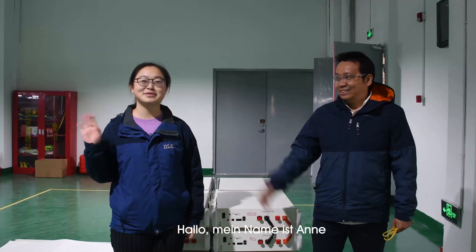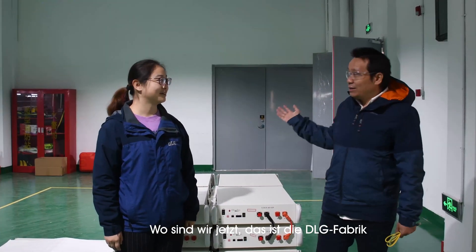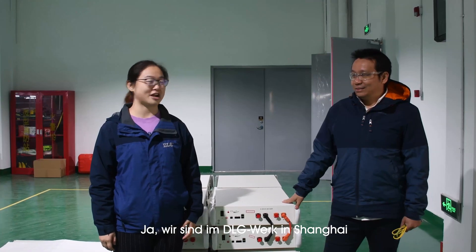Hi, hello everyone. I'm Charlie. Hi, my name is Anne. Where are we now? This is the factory for DRG. Yes, we are in the factory of DRG Shanghai.